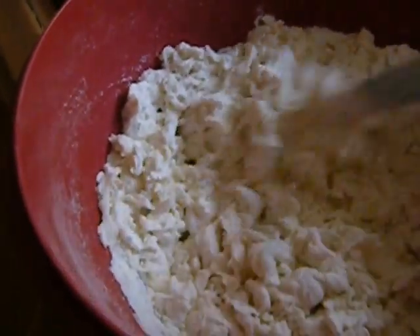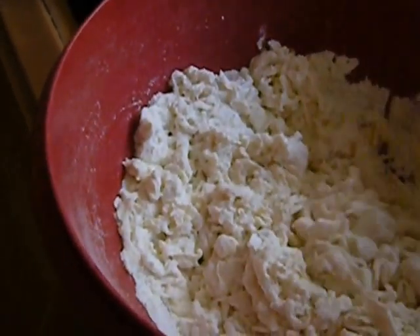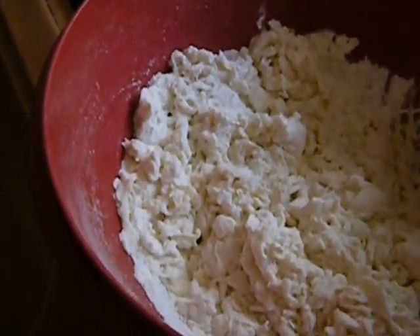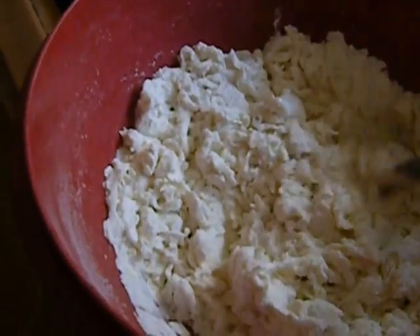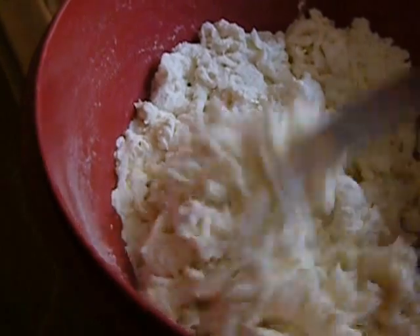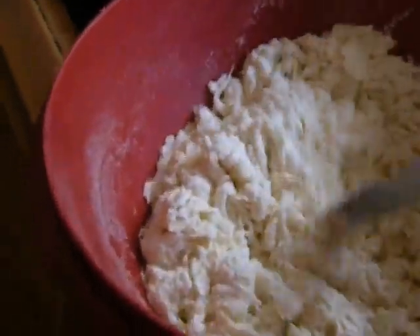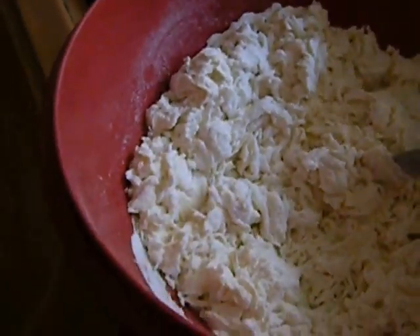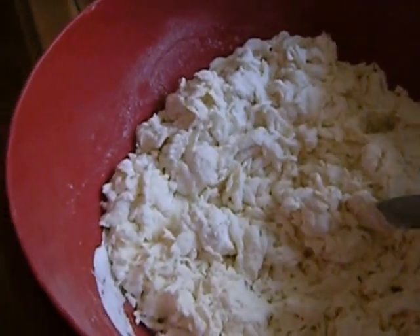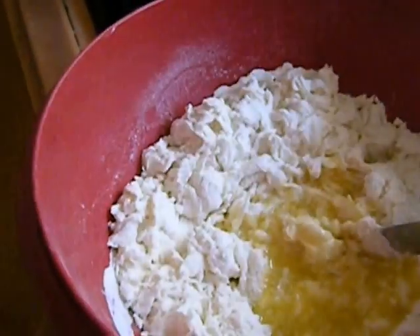The flavor is just incomparable. I did buy one recently from the supermarket and my husband wouldn't even eat it. I don't really blame him, because they have a very processed flavor that is kind of greasy — I can't really explain it.